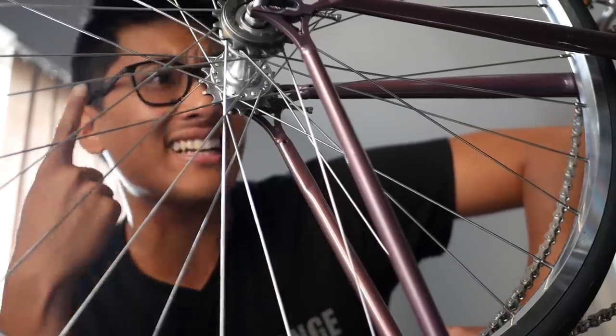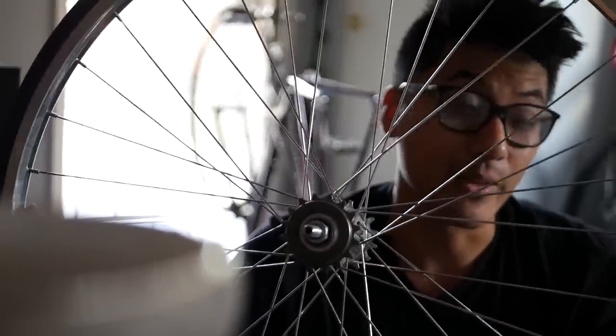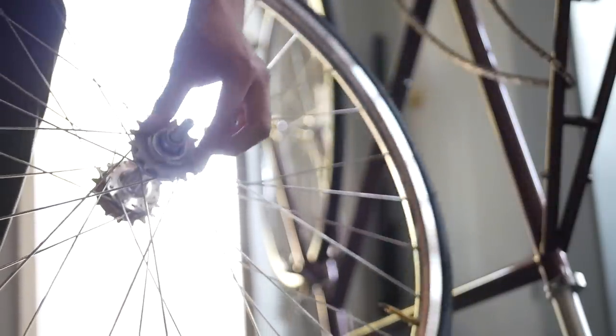Good news everyone — I can finally tighten the cog and lock ring and we can actually ride this bike. Before I tighten this cog, while we have it off, I'm going to take it off first and see if it's even greased in the first place, because you can never be too thorough with these things, especially when the rear dropouts aren't spaced at 120 millimeters.